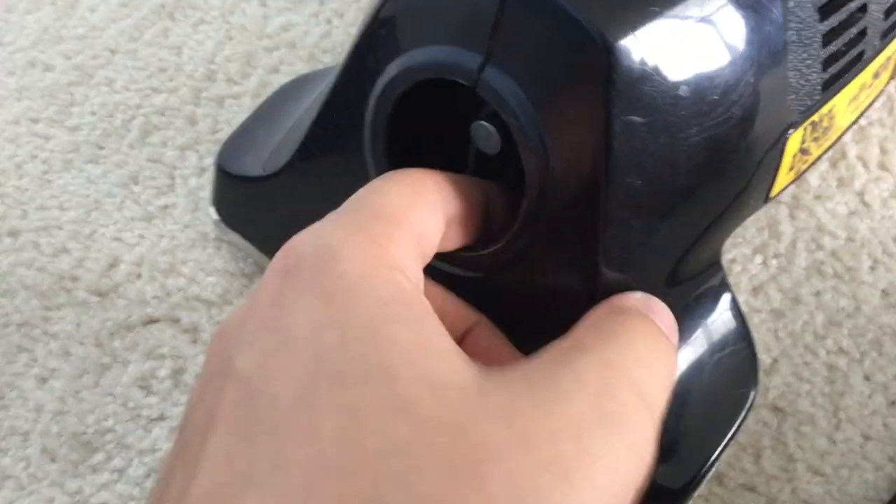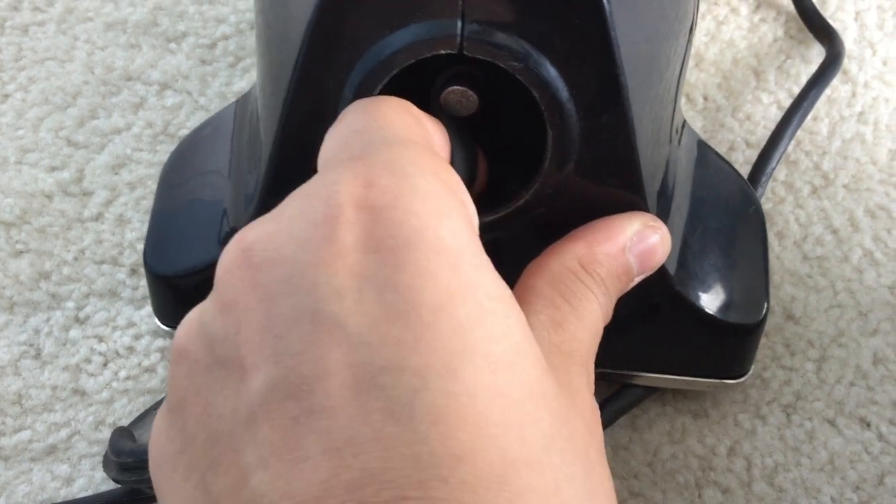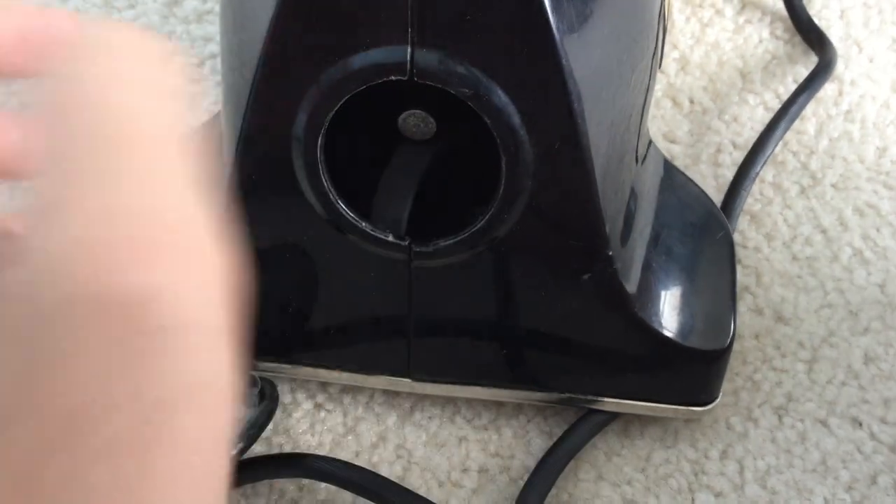So first you're going to do is pop off the belt cover. Second thing we're going to do is pop the belt off the spindle. Very simple.